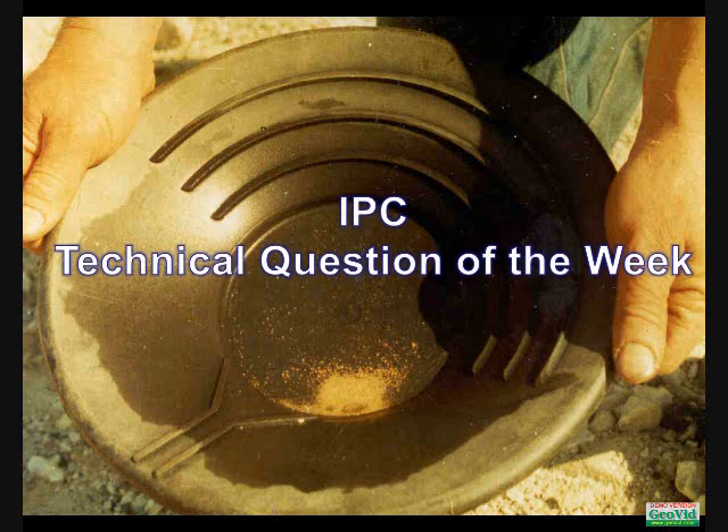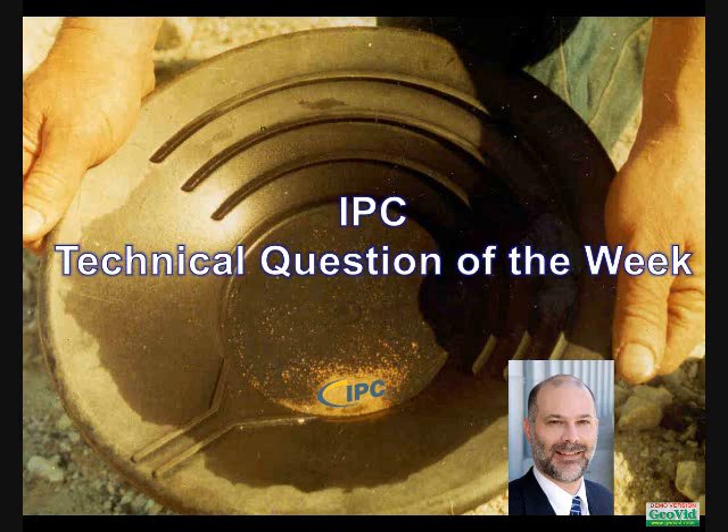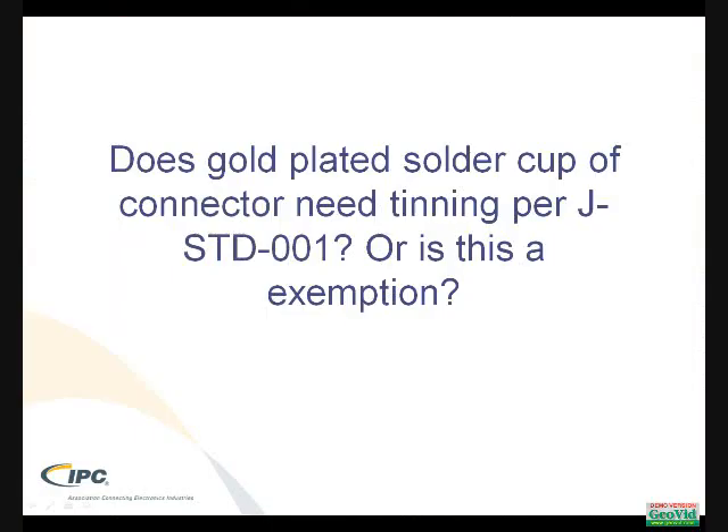This is IPC's Technical Question of the Week. My name is David Bergman. I am Vice President of International Relations for IPC. This question comes from IPC's Technology Listserv TechNet and is addressing a question on gold-plated solder cup components.